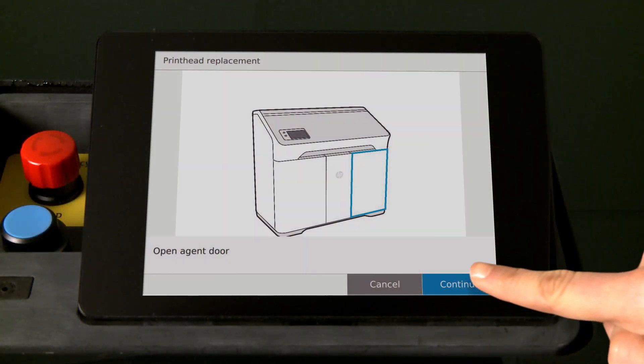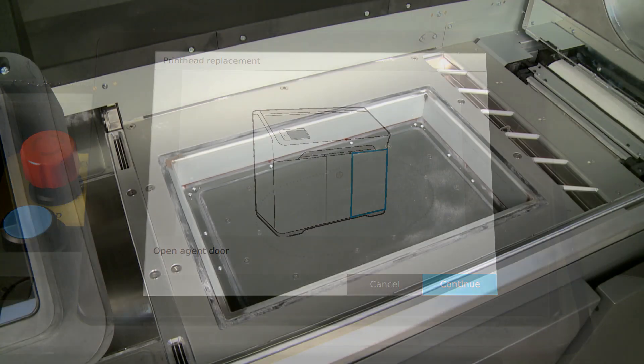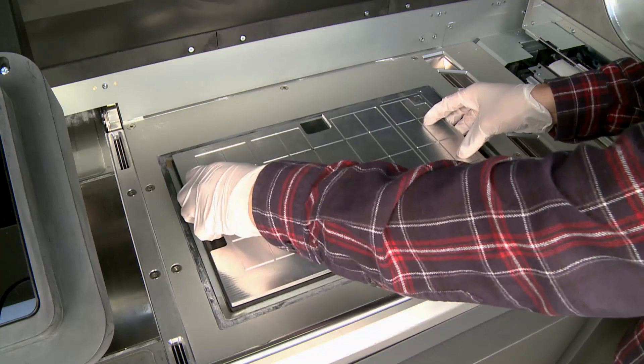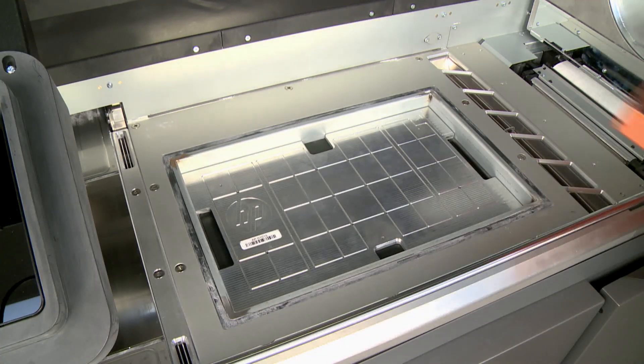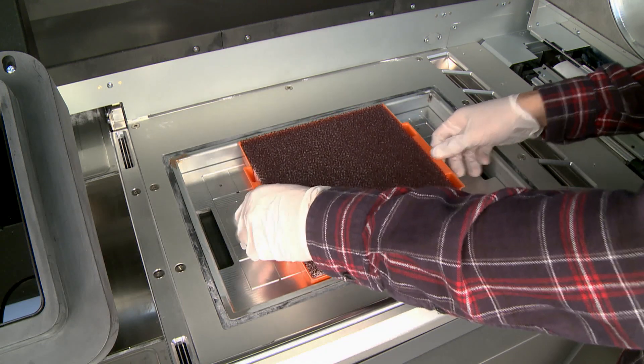On the front panel, touch Continue to lower the build chamber. Place the alignment plate over the build chamber and push it down. Then place the priming tray on top of the alignment plate.